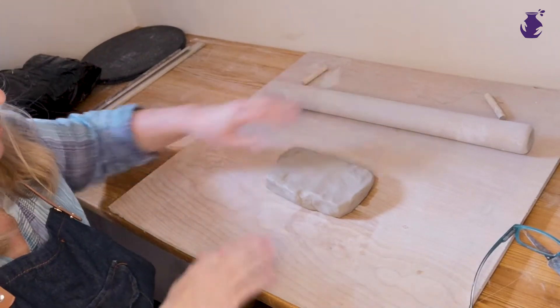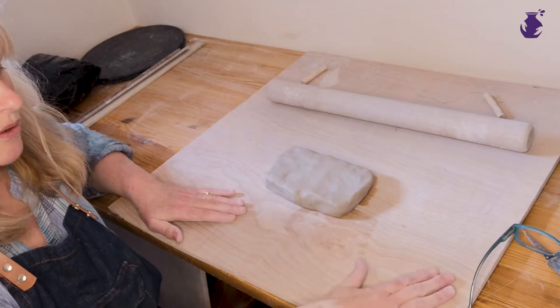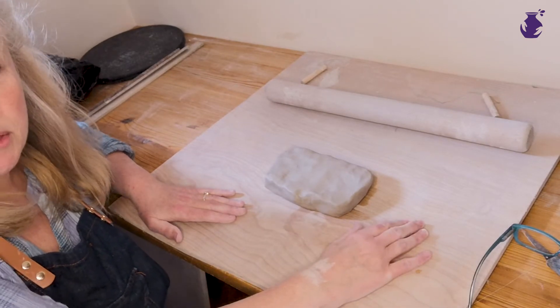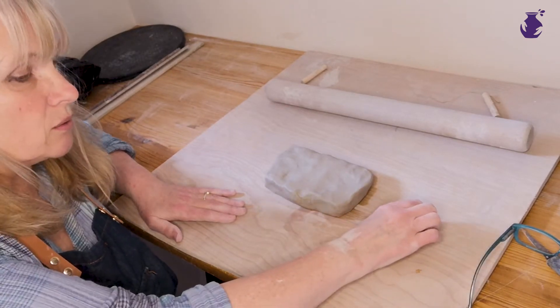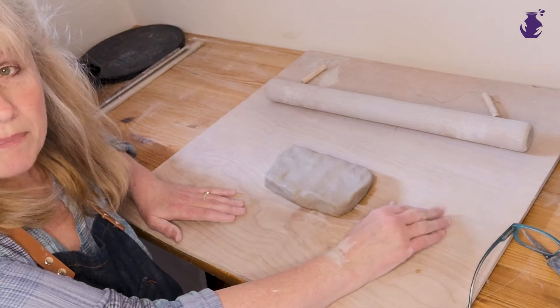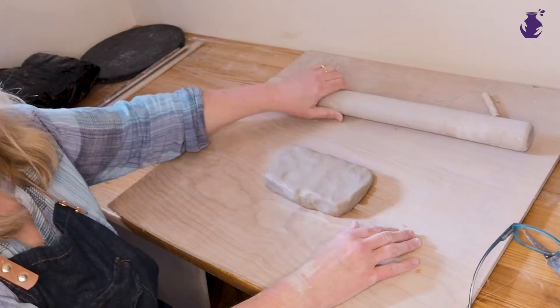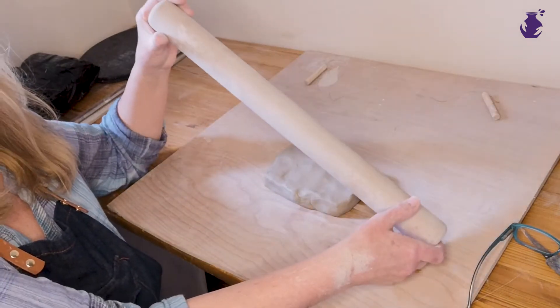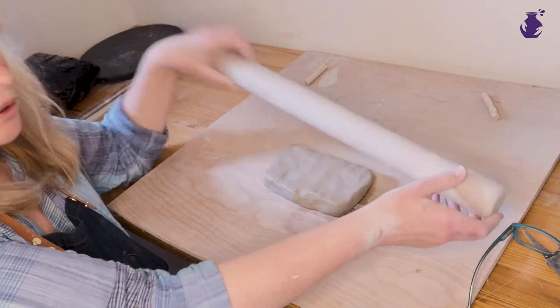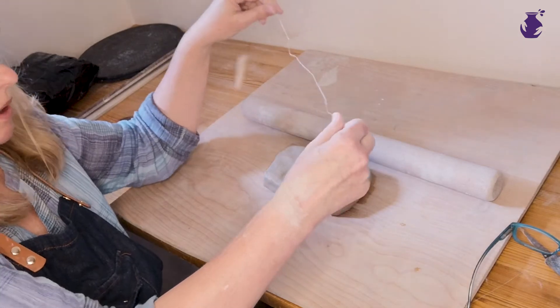I'm just going to move this around so you can see my board. Basically, here are the things that you need. You need a porous kind of work surface — this is just a piece of ply, but you could equally use a piece of canvas material and roll out on that. I've also got a rolling pin, just a common old garden one — my special potter's one — and a cutting wire for my clay.